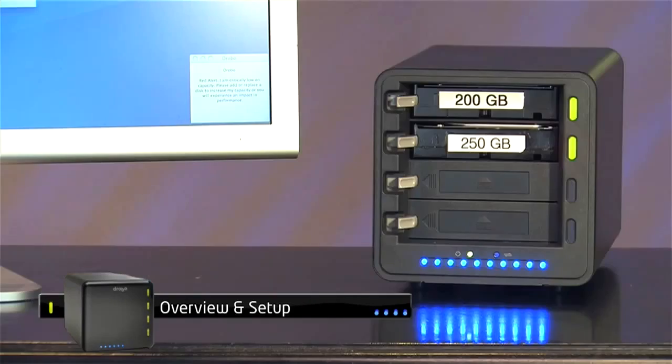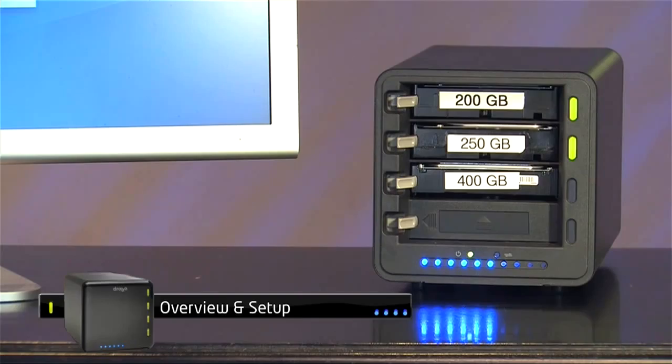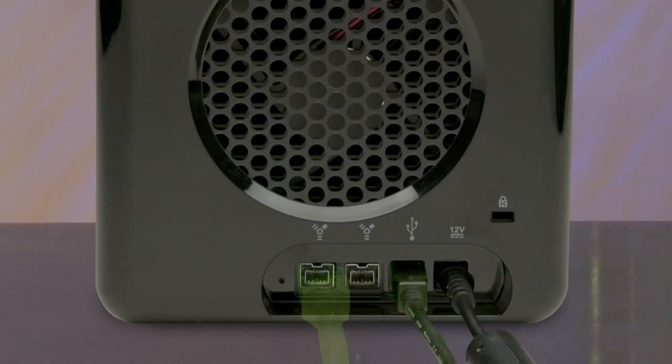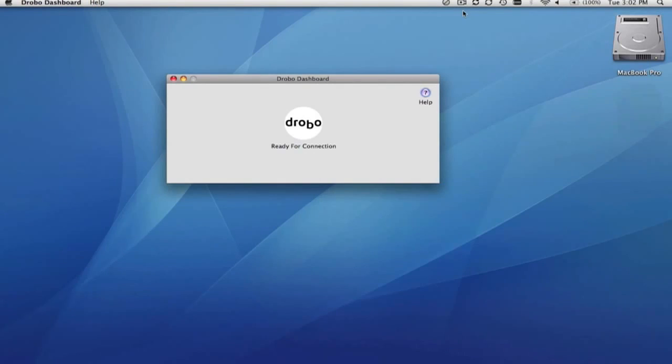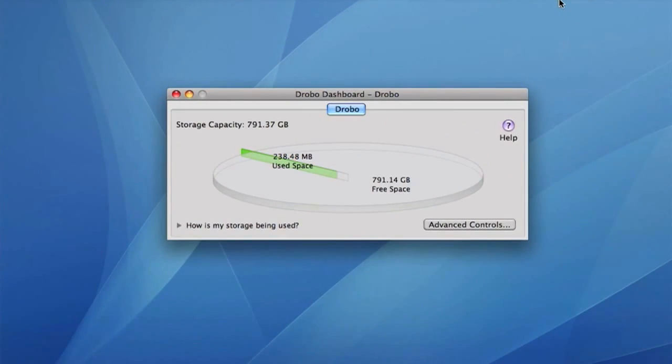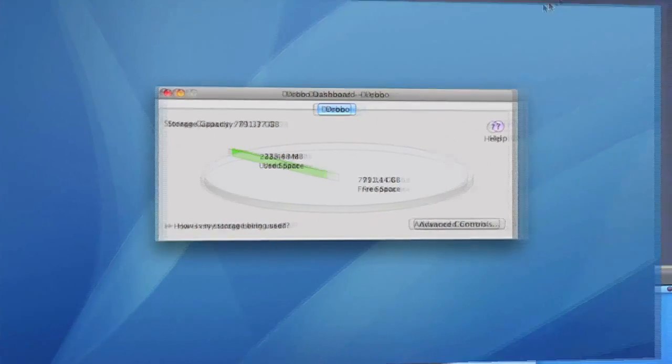Drobo holds up to four hard drives for nearly unlimited capacity while always keeping your data safe and accessible. Drobo simply hooks up to your Mac, PC, or Linux computer by USB 2.0 or Firewire 800. Drobo shows up as one big external hard drive. The included Drobo dashboard software gives you a visual representation of how your storage is being used, but you don't even have to install the software for Drobo to work. It's totally plug and play.